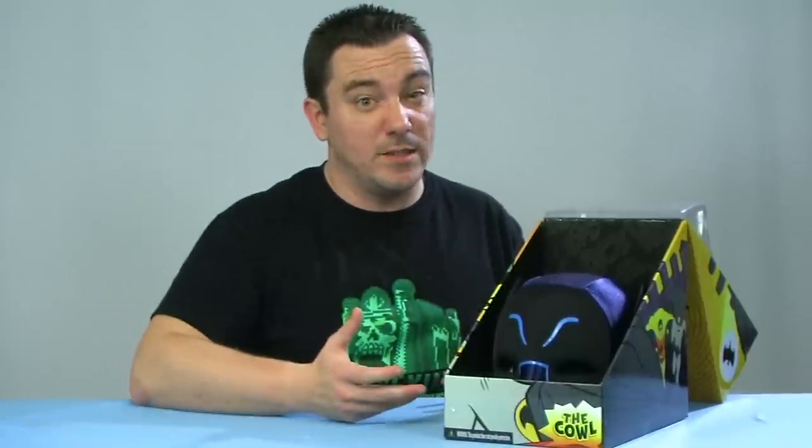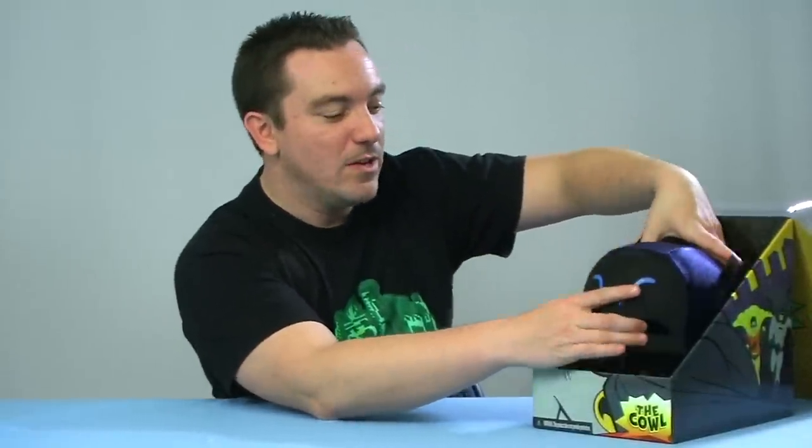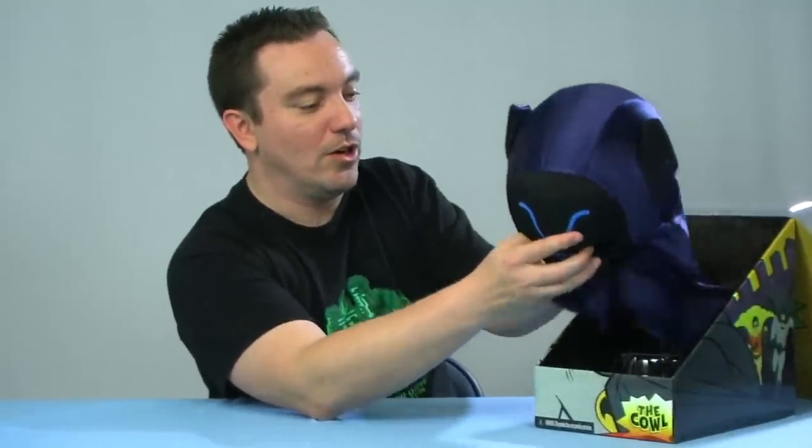Now of course one of the best ways to display this is if you have one of those styrofoam heads — the type of thing that you would see in a costume shop to display all the masks and wigs and stuff like that. That would definitely be the perfect way to display this. I was kind of hoping that it was in there with the box since that's how we've seen it with all the pictures, but alas, no head to put it on, no mannequin head. So let me pull this mask out of here so we can take a closer look at it.